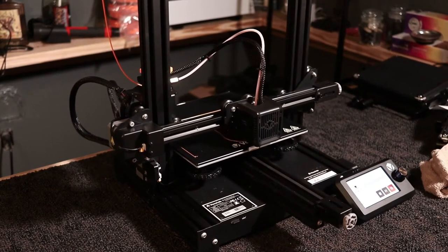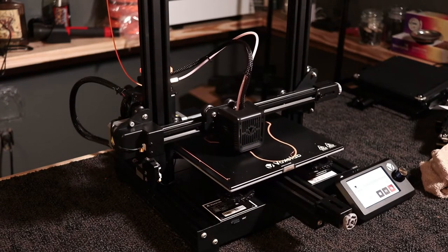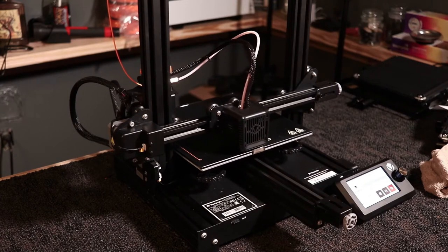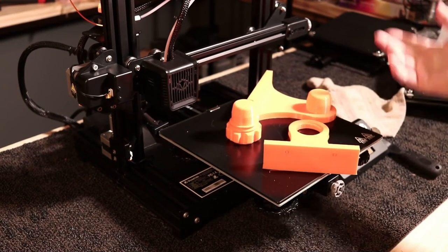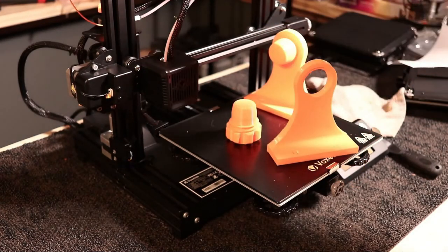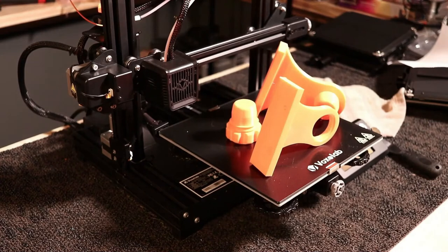Now these files — if you have a bigger bed, you could print them all at once, both at the same time, all three pieces. If you stand them straight up with supports, you could probably print all the pieces. One would be a little tricky as you'll see when we go to assemble it. After a lot of hours, we are done. I've printed these piece by piece, but you could fit everything on one print on one of these smaller Enders or the VoxLab I have here.